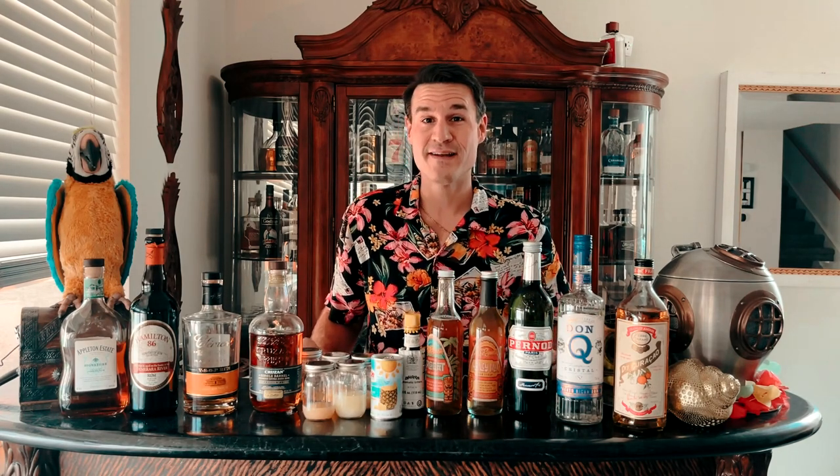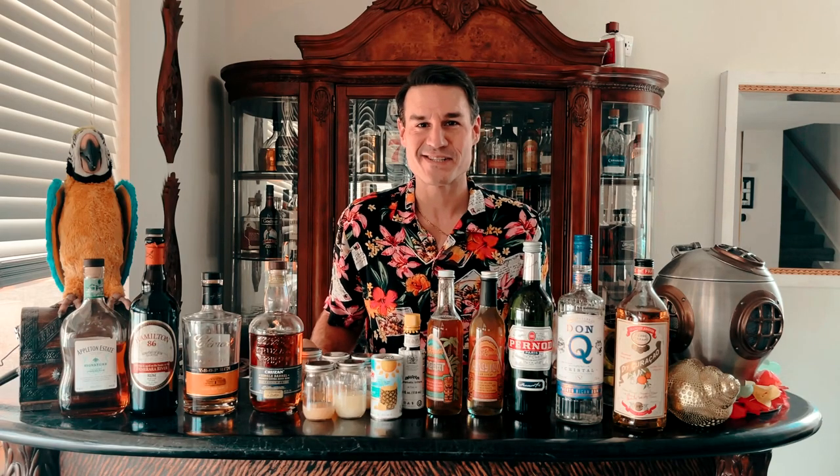Today I am testing out three different Mai Tai recipes. One, the original from Trader Vic. Two, one from 1961 from the Contiki in Cleveland, Ohio. And the third one from the Royal Hawaiian in Waikiki Beach. Let's get started.